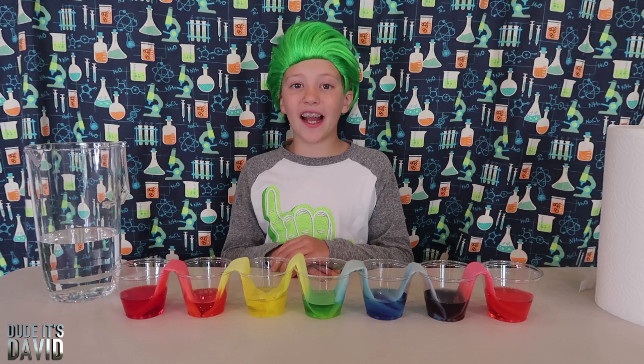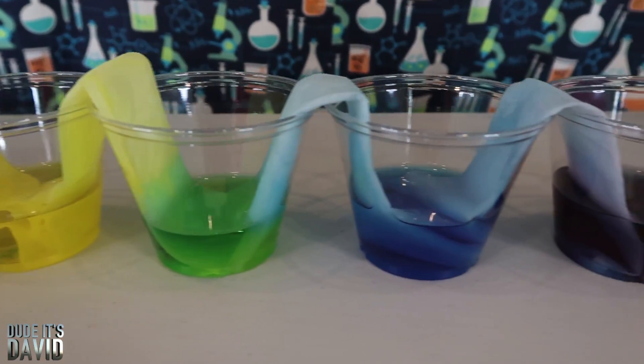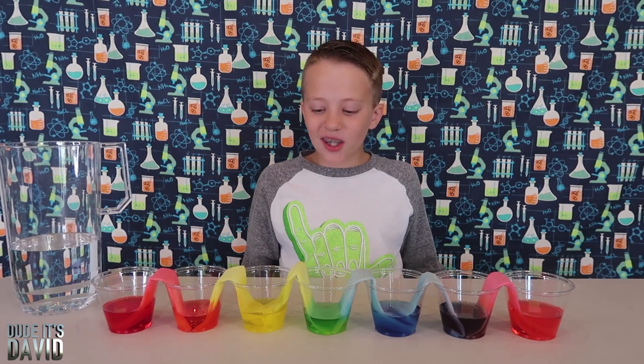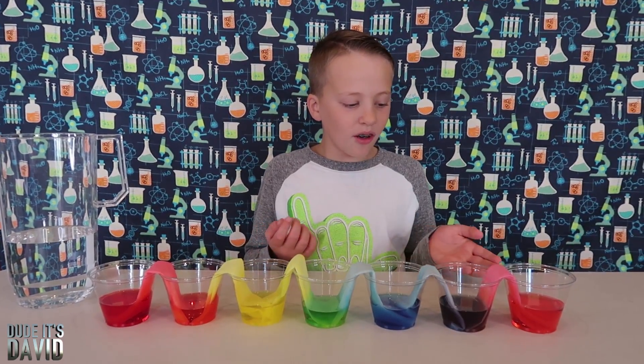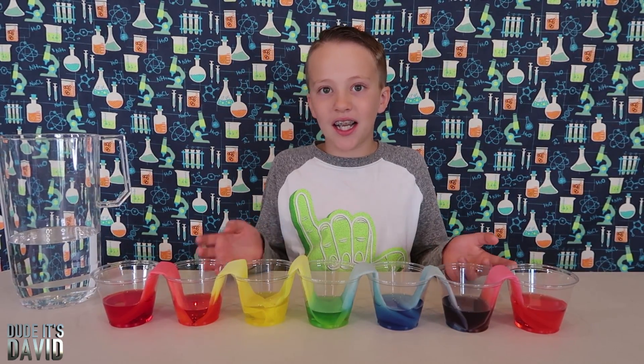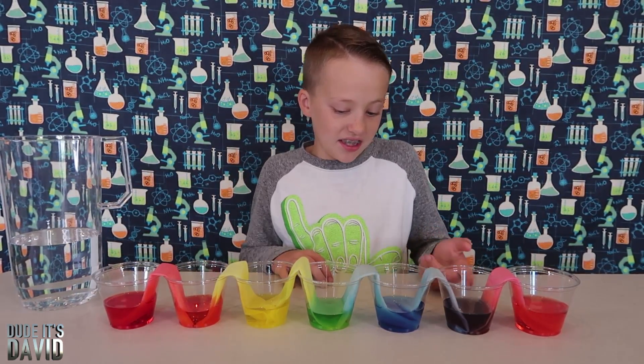We let these sit overnight and look how nice they look. I just think it's so cool how there's the same amount of water in each cup — some of them didn't have water in them, and some of them weren't these colors.